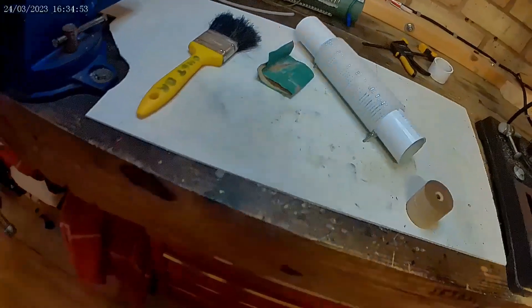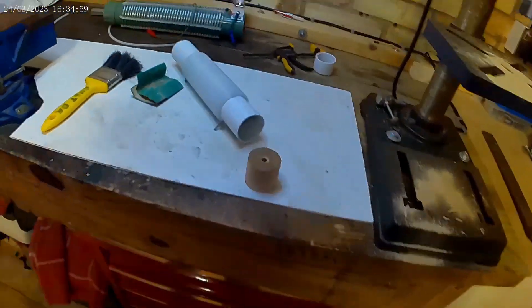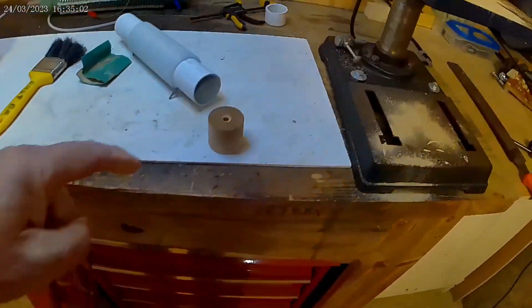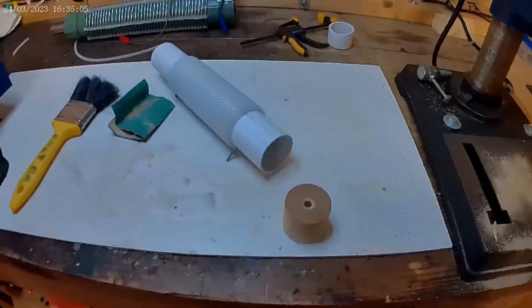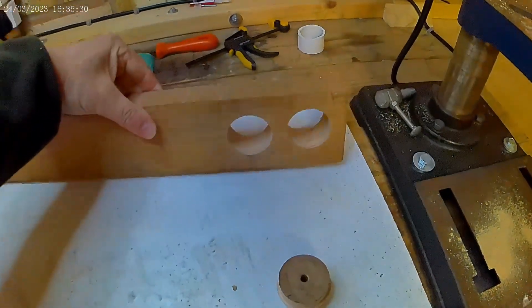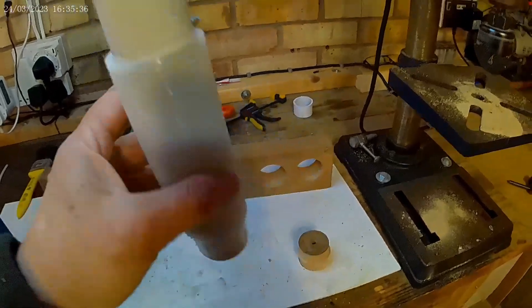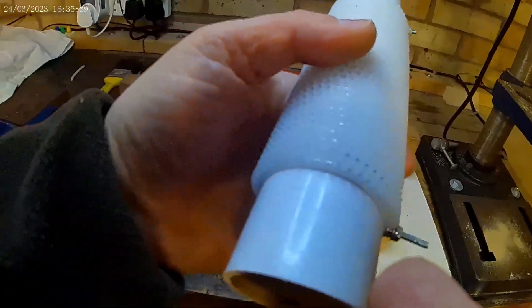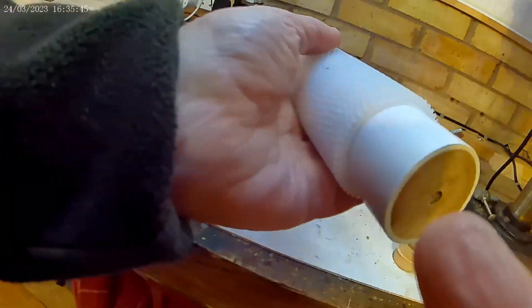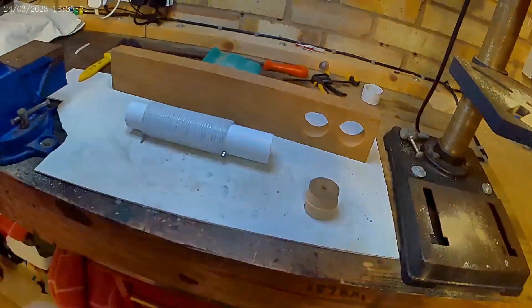I'll cut it out with the hole saw through a piece of hardwood. I'm going to see if I can knock the bung into the tube without splitting it. I managed to get one in the end of the coil, then I'll drill from the sides and put some screws into the wood and trim the plastic down like I've done on the other one.